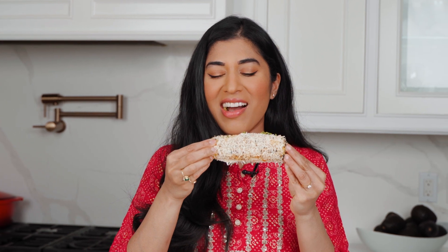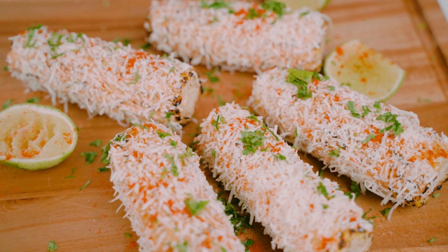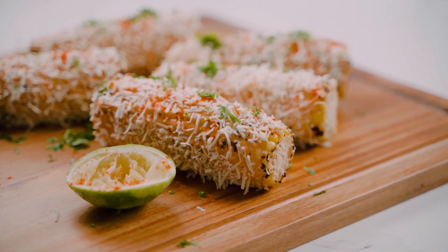Oh my god. Indian grilled corn meets elote — this is the mashup I never knew I needed. It's so good. The first thing you get when you bite in is the sweetness of the corn just bursting in your mouth, and then all the other flavors follow. You have that lime zest and juice which is nice and vibrant, the creaminess of the mayo, the heat of the chili, the earthiness of the cumin, and that little tang that pulls everything together, and then that nice milky salty cheese that just ties everything up. This is the ultimate corn recipe merging India and Mexico, and it's just perfect.